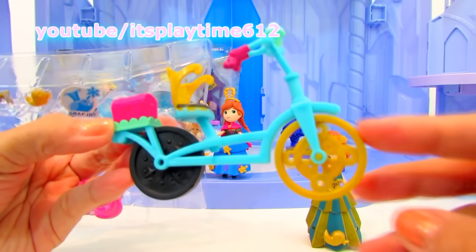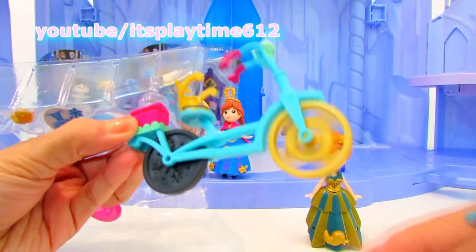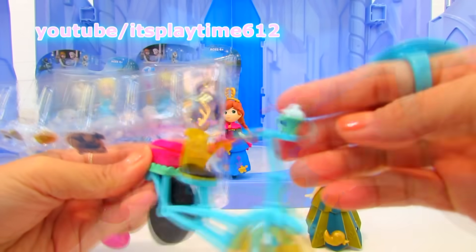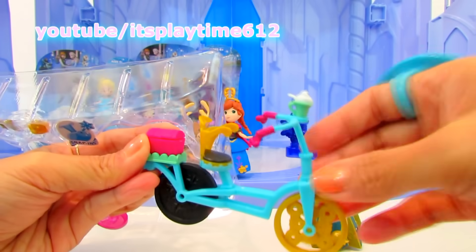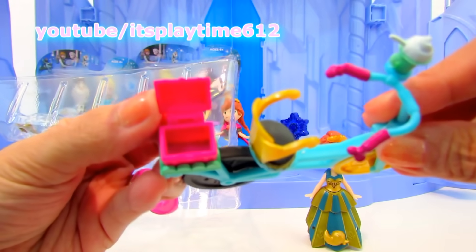How cool is this bike! I love the wheels — it has different colors, yellow and black on the front. You can see a drink and a mini treasure chest. Cute!